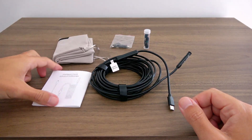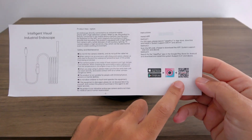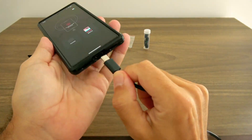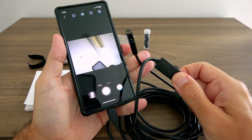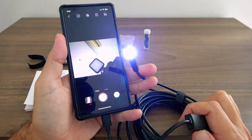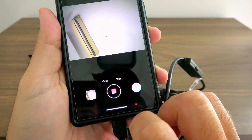There is also a small transport bag and the instruction manual with a link to the app you need to install. The app is called UC Plus and it's super easy to use. You just have to open the app, plug in the camera, and you are ready to go. You can switch between the two lenses with a button on the cord and adjust the LED brightness with a small dial. You can also take photos or record videos directly in the app.